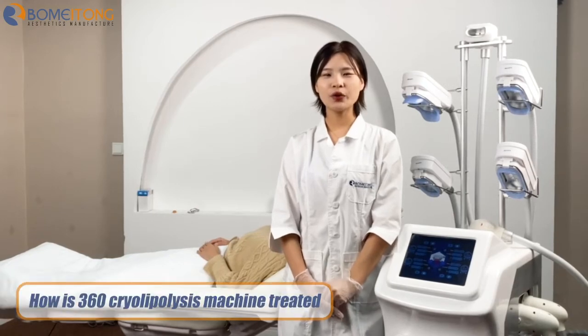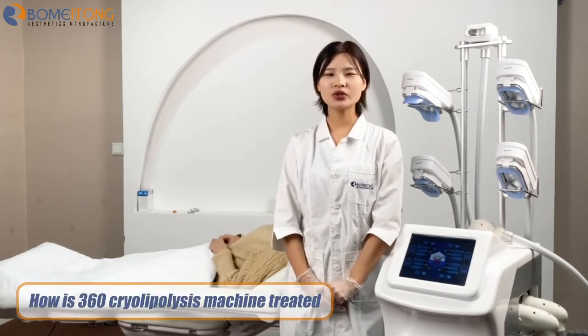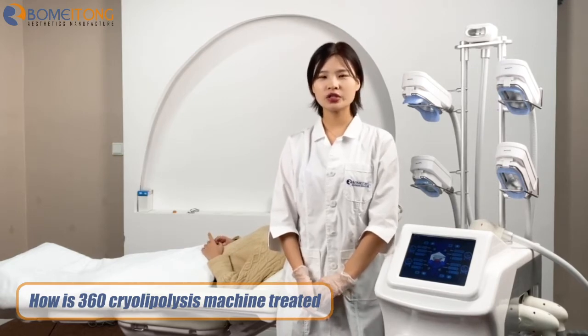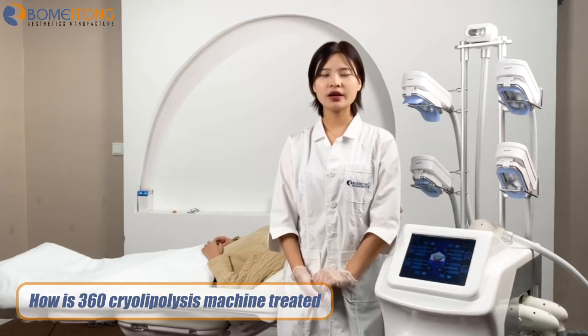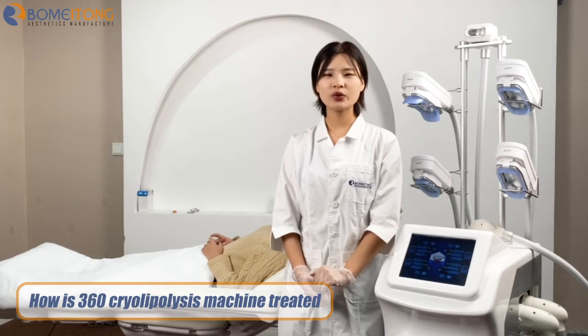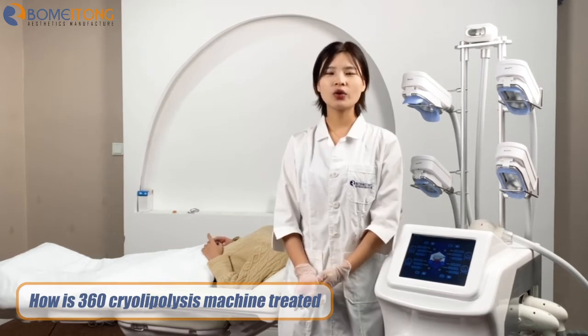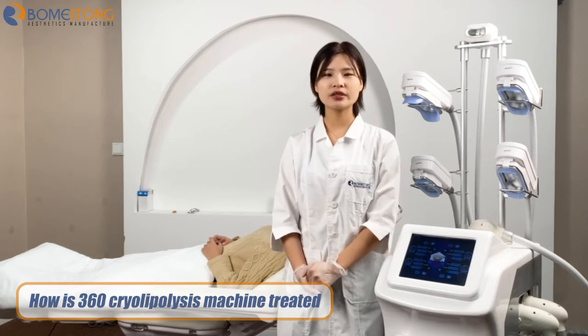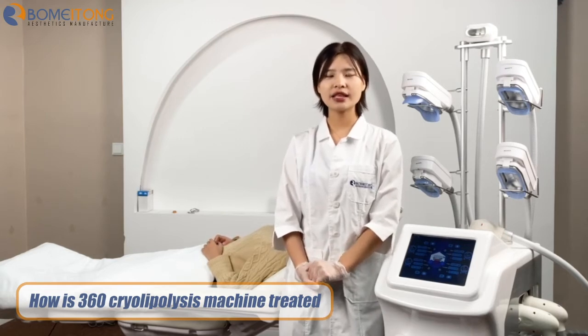Hello everyone, welcome to Buomei Tong Beauty. Today we will introduce a newest fat freeze machine. This machine has four working hands — about body treatment and one double chin for face. The main function is weight loss, body slimming, and skin tightening.